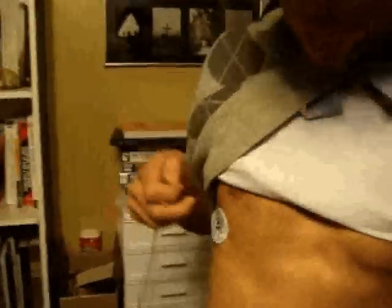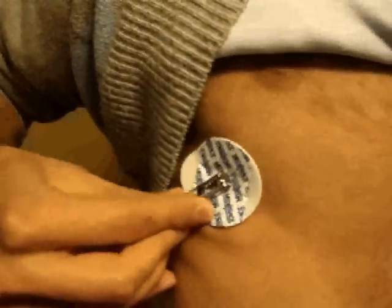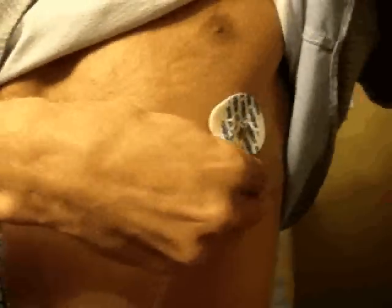The next step in connecting to our Guardian heart rate monitoring system is to connect our leads to our electrodes, which then connect to our monitoring circuit board.